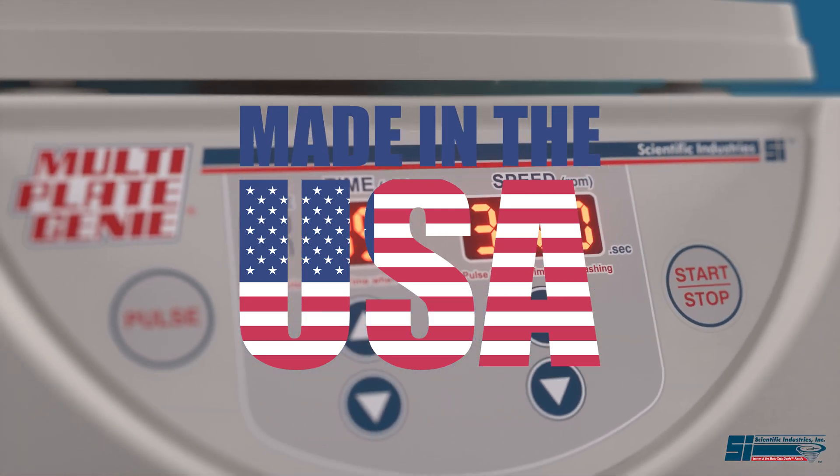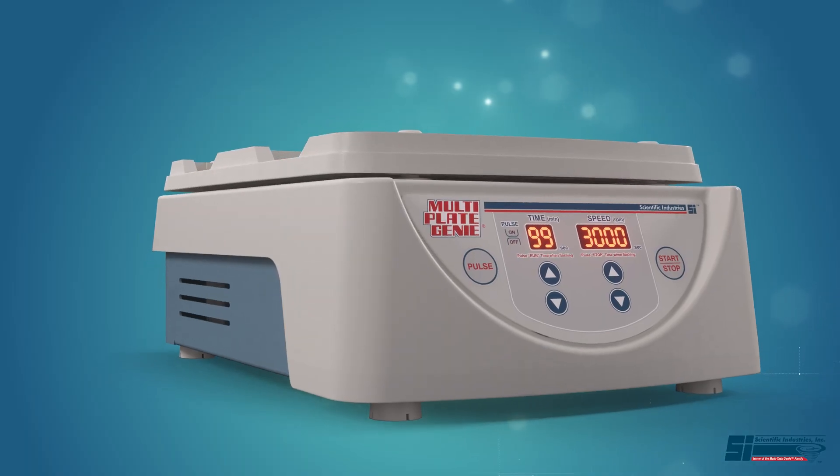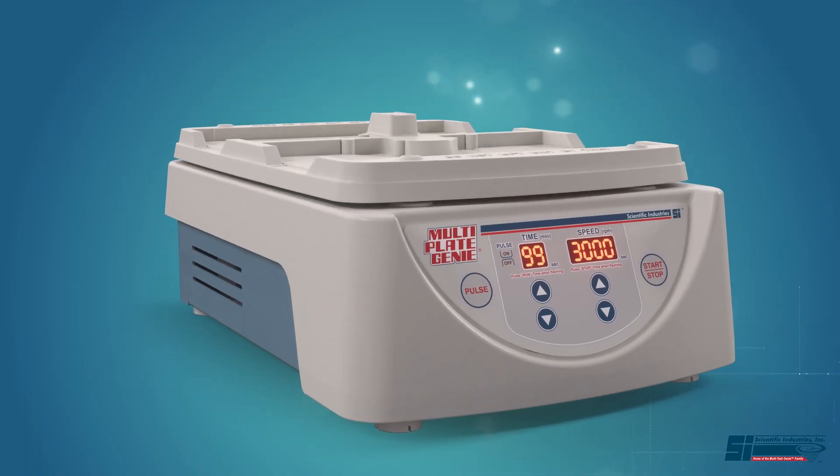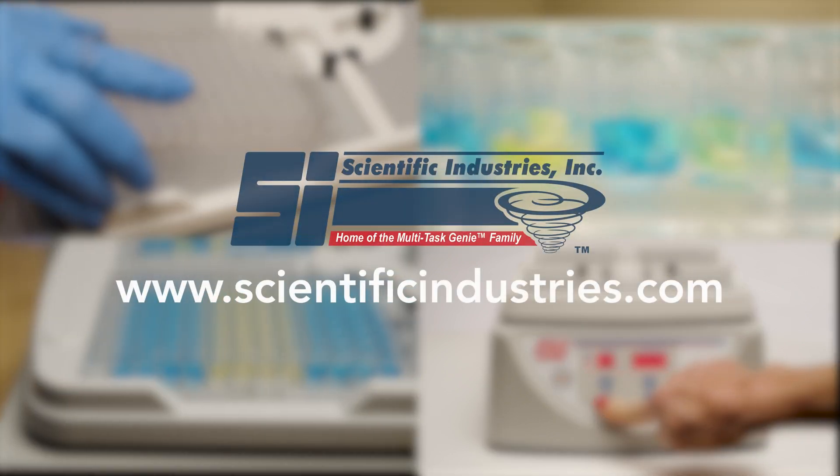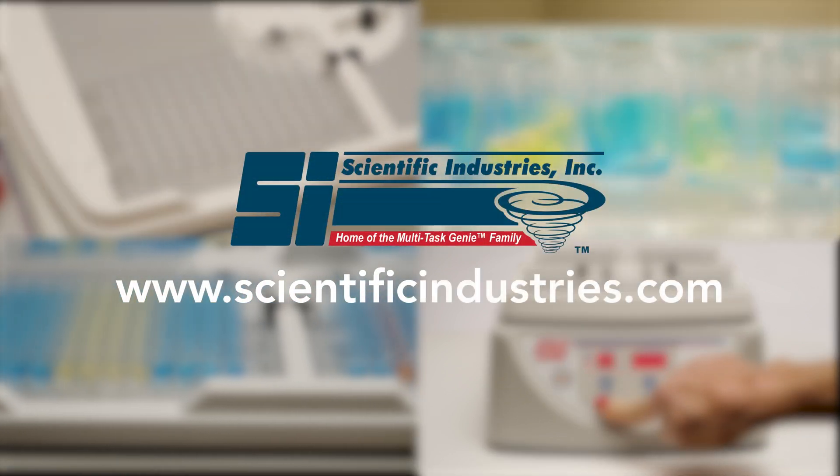The MultiPlate Genie is proudly made in the USA and is now available worldwide through our network of distribution partners. For more details, visit www.ScientificIndustries.com now.